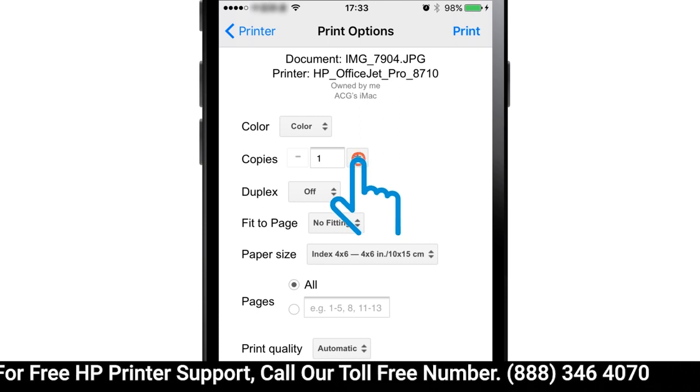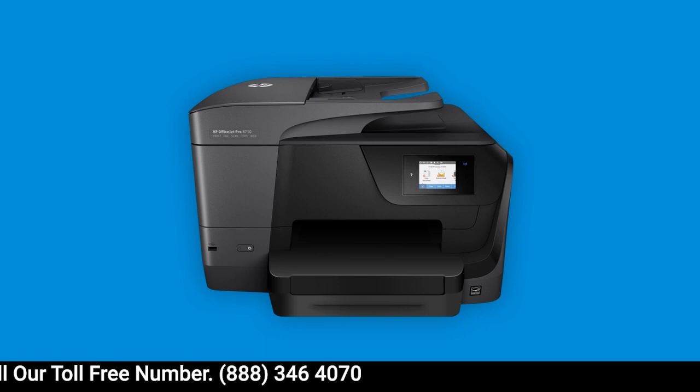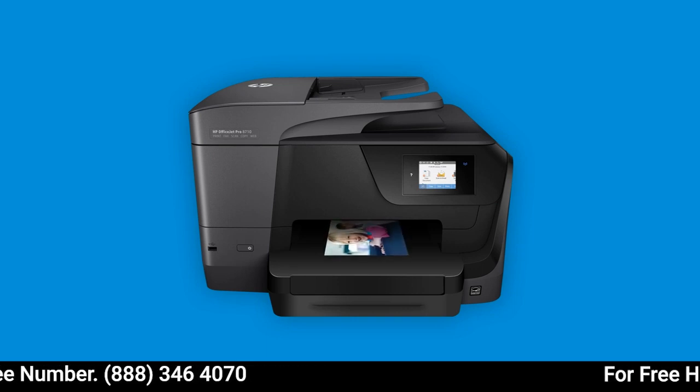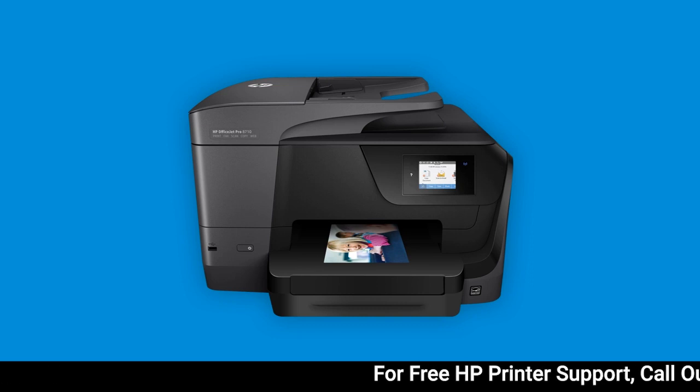Adjust any print settings as desired, and then tap Print. With Google Cloud Print, you can send jobs from your iOS device to your HP printer from anywhere in the world.